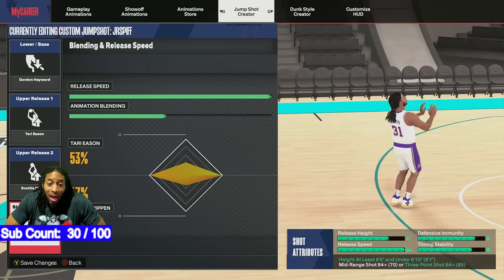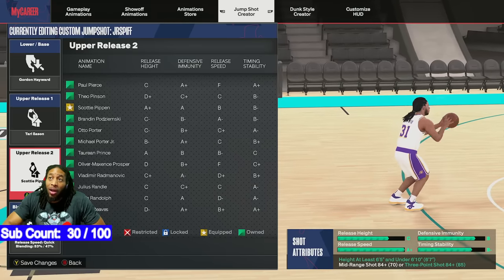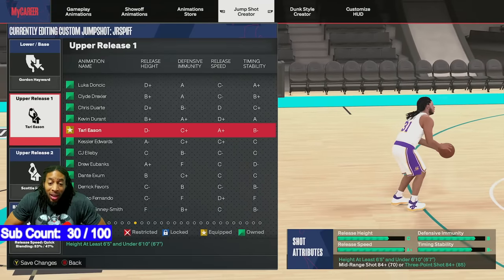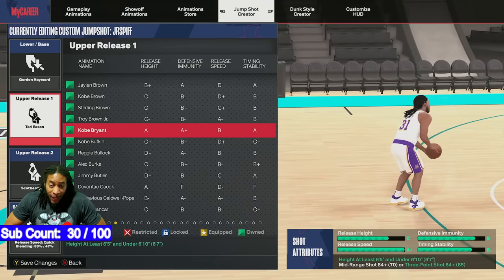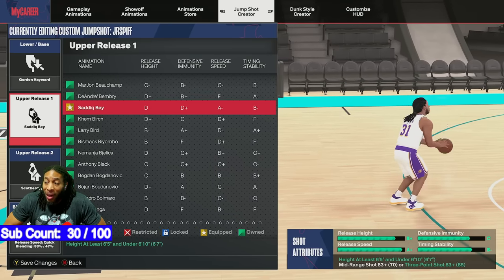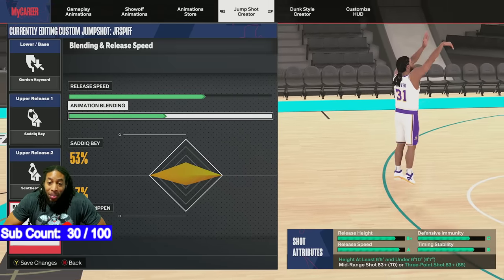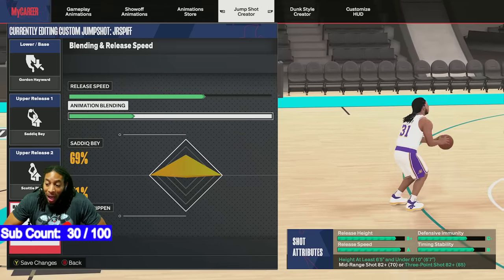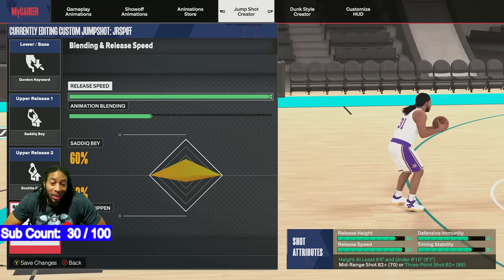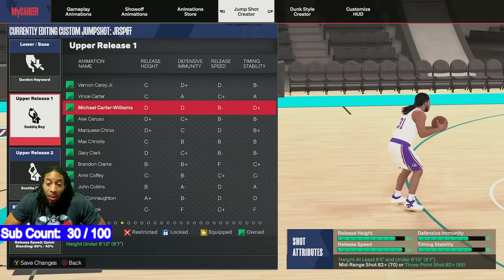The three releases that I go between when I'm trying to concoct the right jump shot — I normally leave Scottie Pippen alone because I like how he brings it to the front of his head. But the three releases that I like to use the most: Tari Eason, Sadiq Bey — see, it looks very similar but it's a little faster. So I could do this, pull it down, and mix it more toward Sadiq Bey and still get my A-plus, but I'm going to lose some defensive immunity. That's a trade-off of Sadiq Bey, but it looks very similar and I can speed up jump shots like I want to.